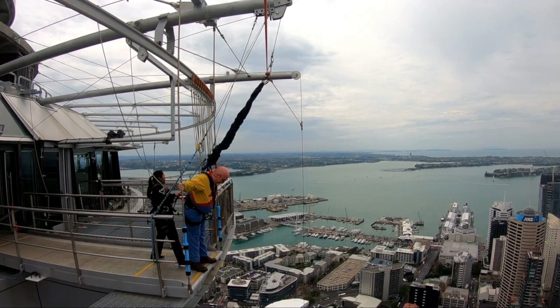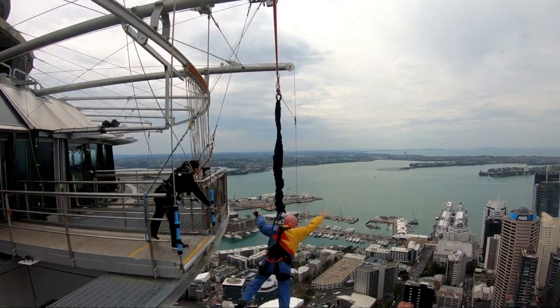Ready? Here he comes. One, three, two, one, go! Both hands, there we go.